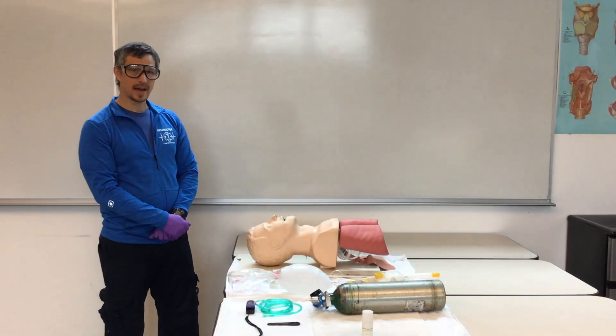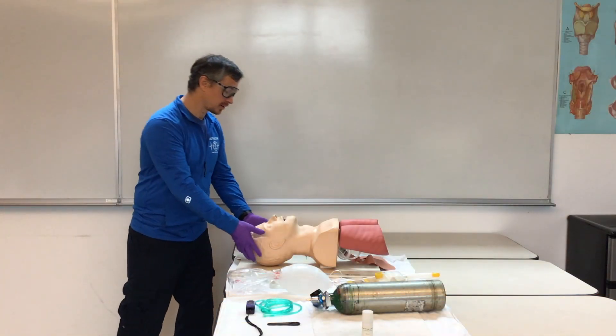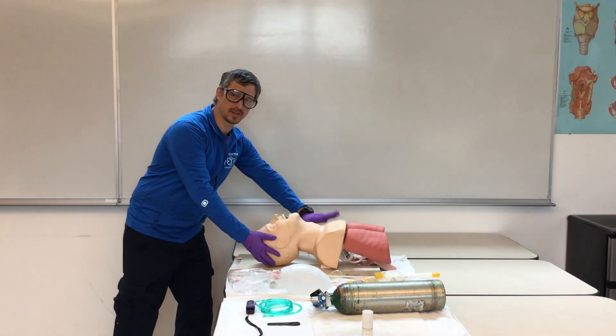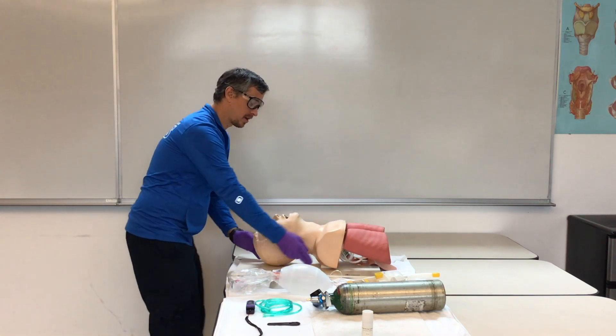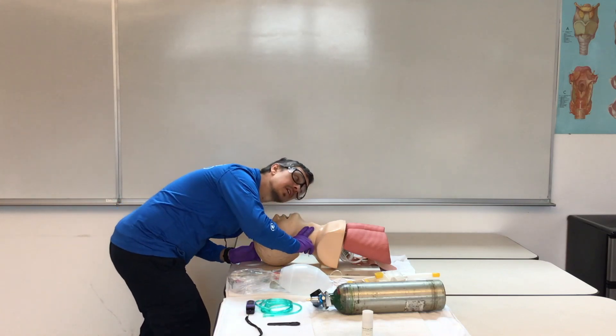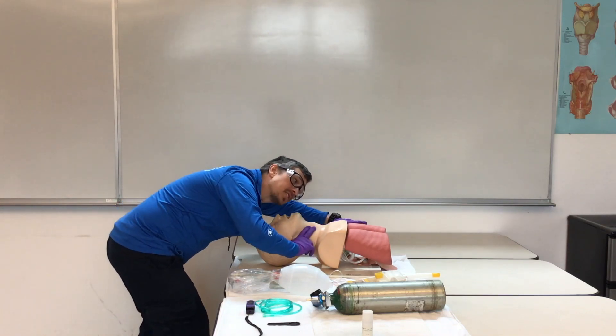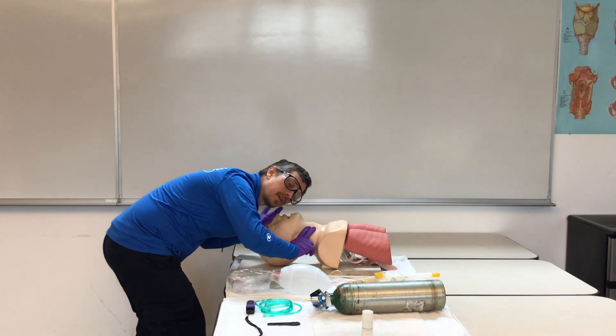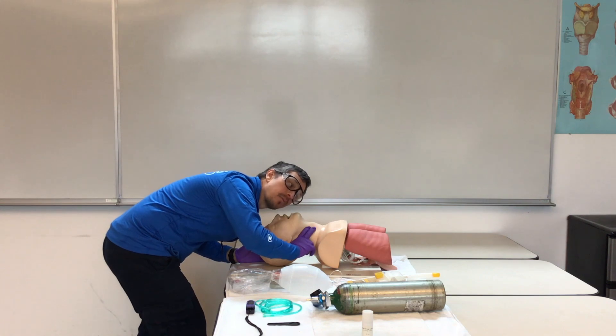To start BVM ventilation on an apnea patient, we're going to open the airway and tap our patient to make sure they're unresponsive. Check that pulse and look down at the chest — we're looking for chest rise and feeling for breath on our face. We have a pulse but no breathing.